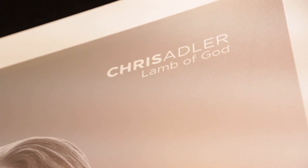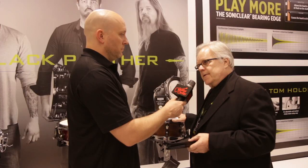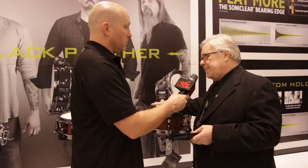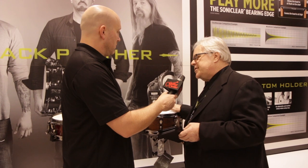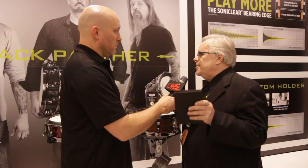The first drum is a Chris Adler drum called the Warbird — 12 by 5 and a half. It's a mixture of walnut and maple. It has all the Black Panther Sonic Saver hoops and throw off. The cool thing about it — all these drums, including the Adler drum — comes with the artist selection of drum heads.